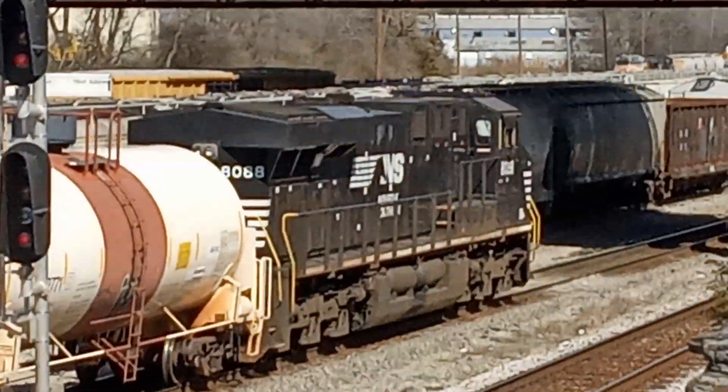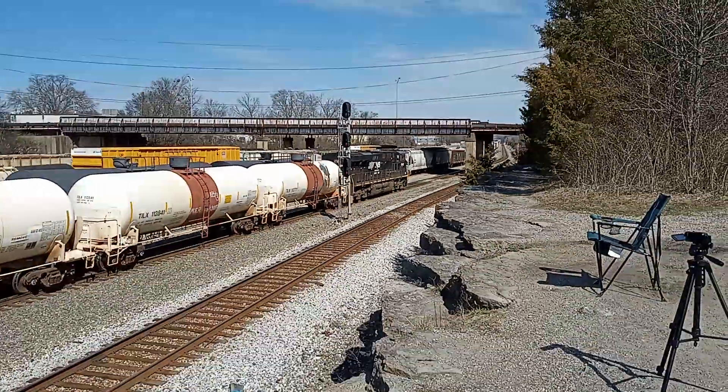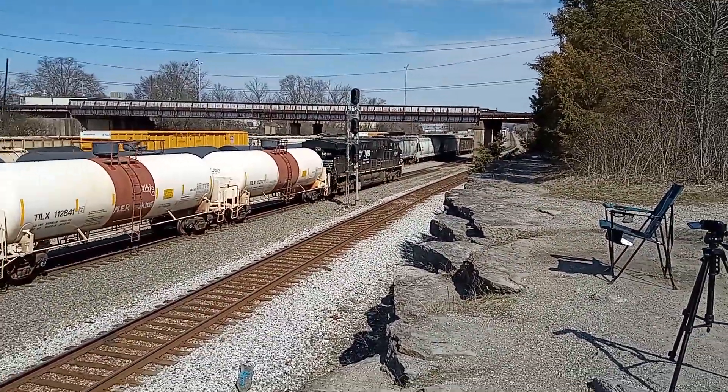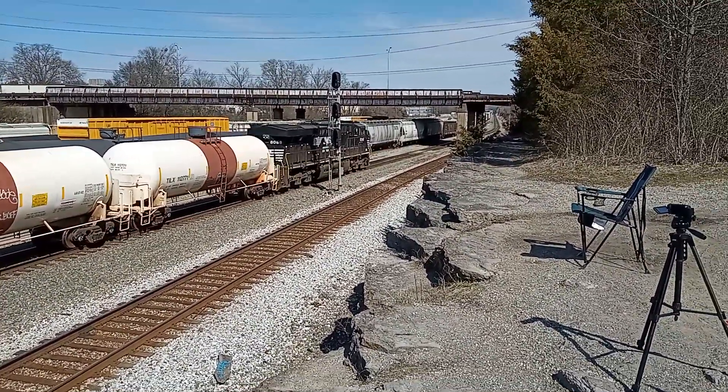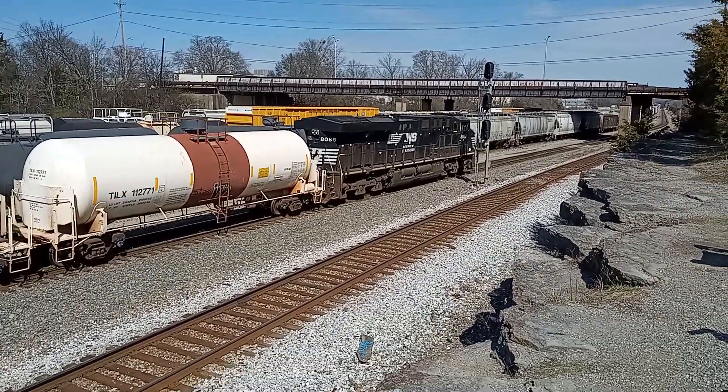Dude, a 2x1x1 — what kind of consist are you cooking? This is the 177 second DPU, so it's got a 2x1x1: two units up front, one in the middle, one on the rear.